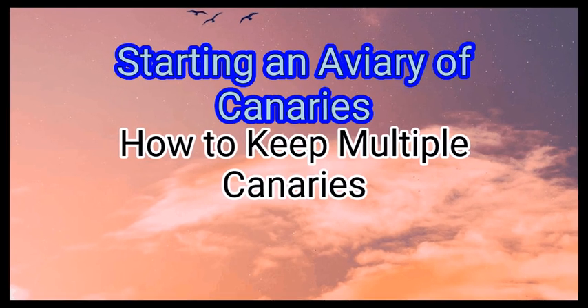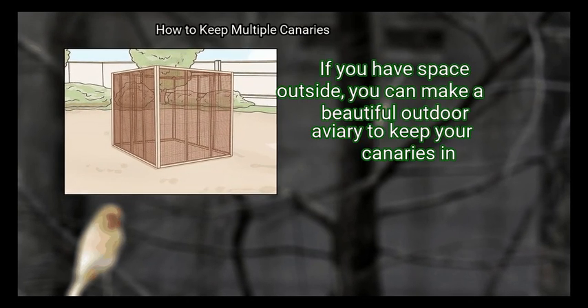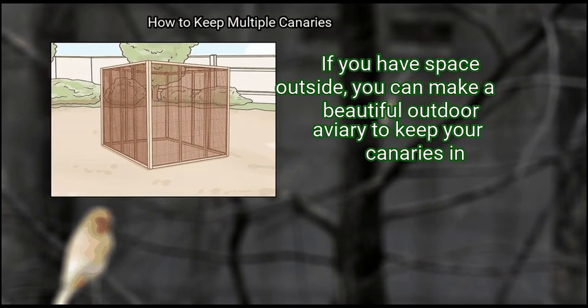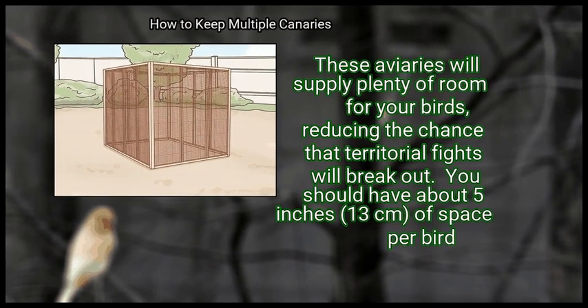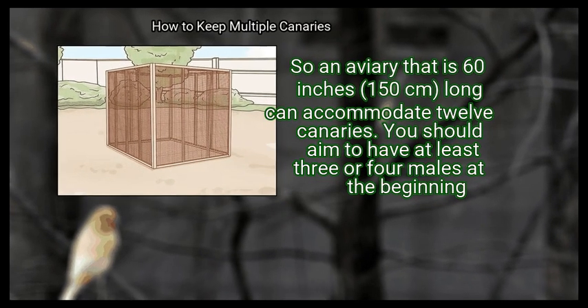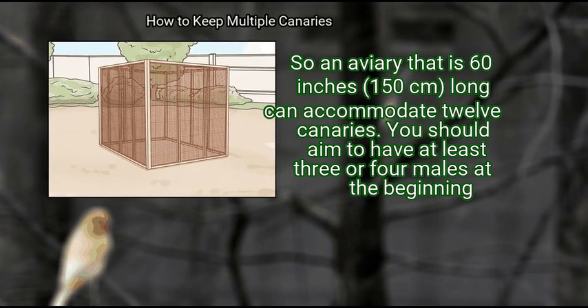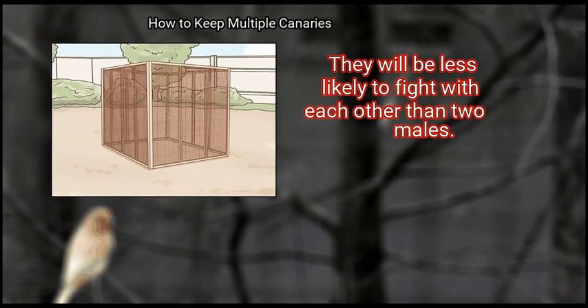Method 3: Starting an Aviary of Canaries. First, build an outdoor aviary. If you have space outside, you can make a beautiful outdoor aviary to keep your canaries in. These aviaries will supply plenty of room for your birds, reducing the chance that territorial fights will break out. You should have about 5 inches of space per bird, so an aviary that is 60 inches long can accommodate 12 canaries. You should aim to have at least 3 or 4 males at the beginning — they will be less likely to fight with each other than just 2 males.